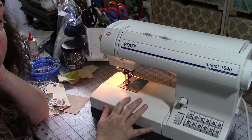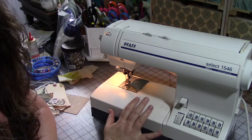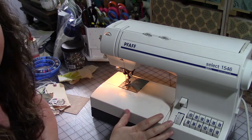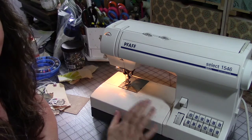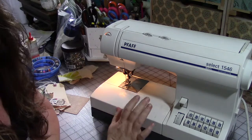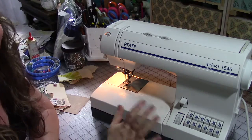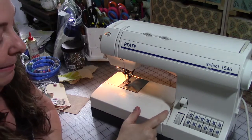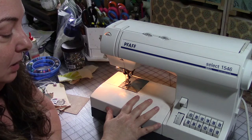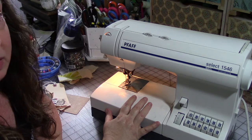I bought a little small Janome — it was less than $100 — and that's the one I use for sewing on paper. For that application it works fine. I don't expect a lot out of it; it only has straight and zigzag stitches, no automatic anything, and very limited tension adjustments. But for what I use it for, it works fine. You can get machines for mixed-media paper applications inexpensively on sale.